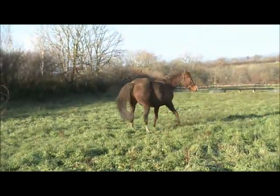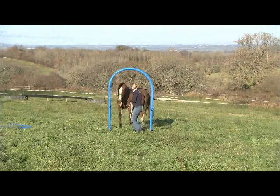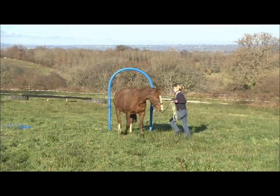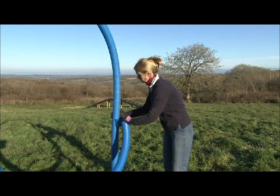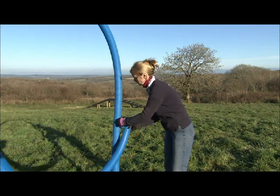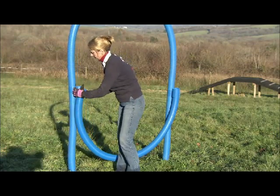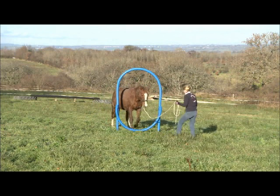The key is to get your horse leading really well on the lead rope, then start to lead the horse through the arch of the hoop without the bottom curve. When this is solid, you can include the lower curve of the hoop at ground level so that you and the horse can easily step through the hole you have created.